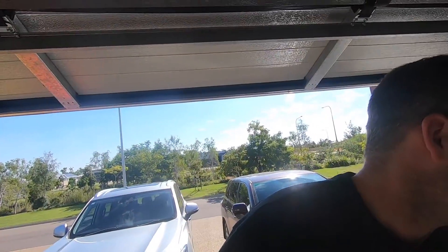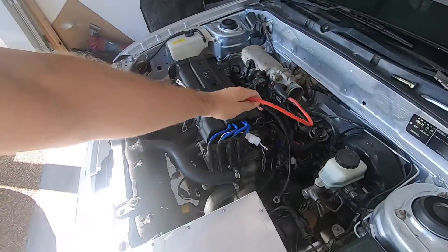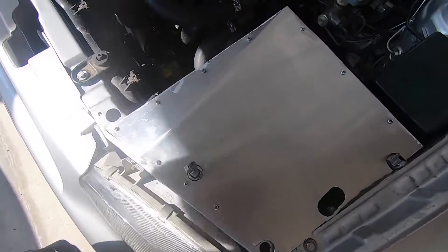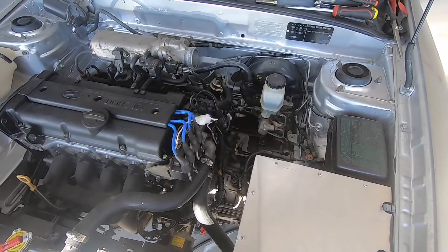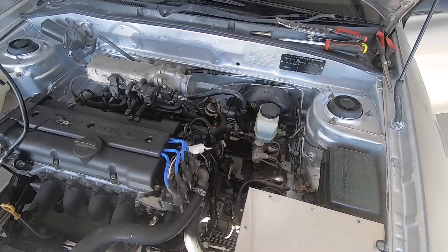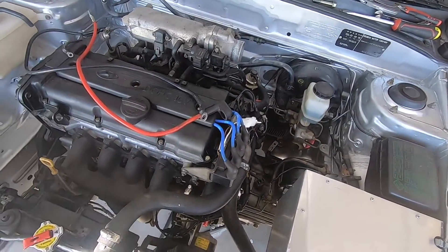Welcome back, thank you for joining me on this another little episode of this build. Today we're sorting out all this little wiring stuff, because we put the cold air intake in here. In a stock car that's where the battery sat, now we have to relocate the battery somewhere else on the car. I've already pulled these wires off the starter motor just to get a bit of an idea of how I'm going to rework these wires.